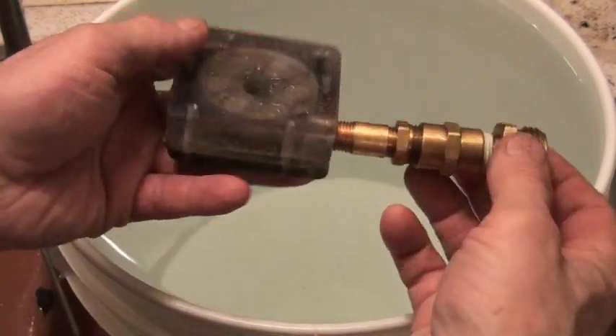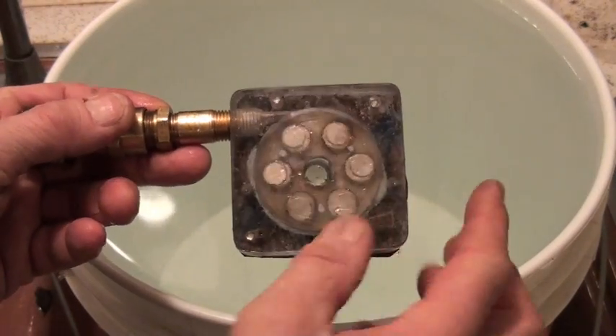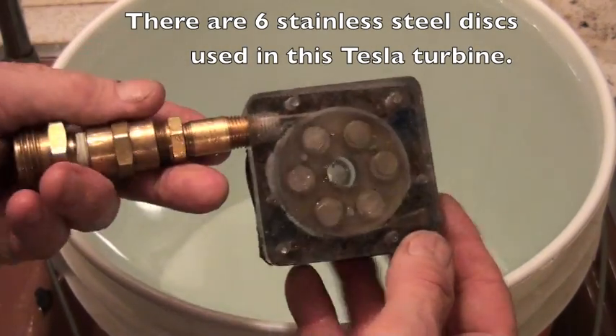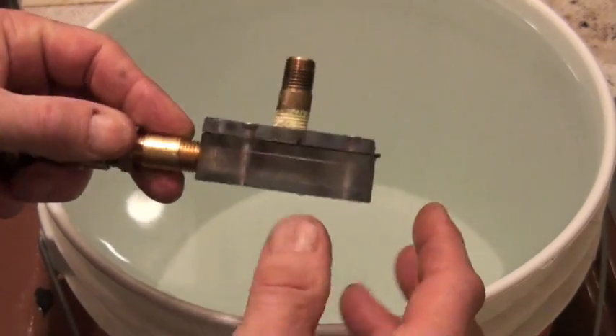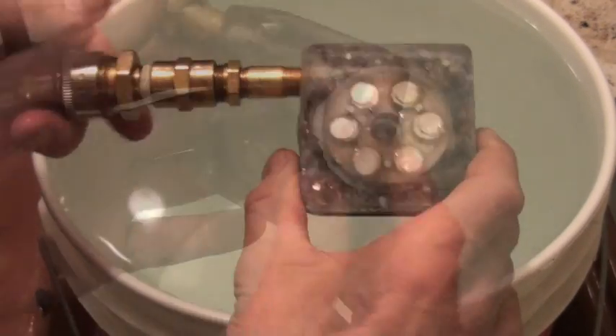Here's a shot of the turbine with its six neodymium magnets — north-south, north-south, north-south — and this is the inlet where the fluid comes in, rotates around in here, and goes out through the outlet on the back.